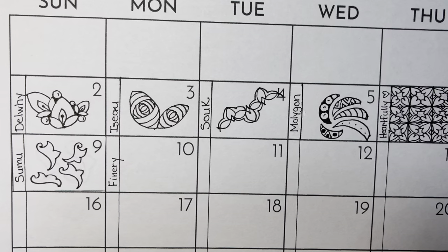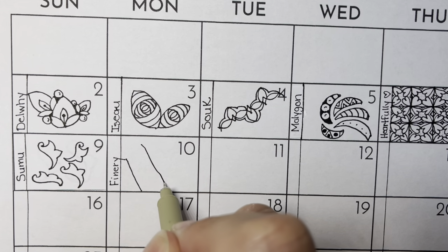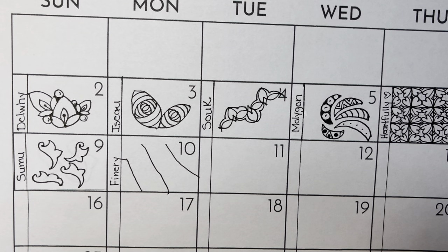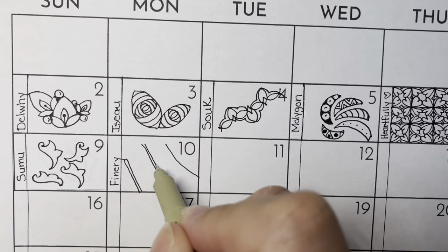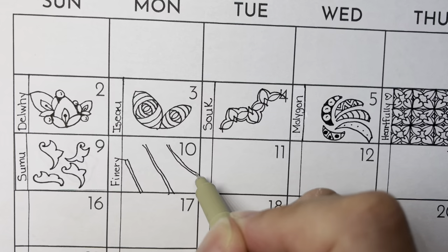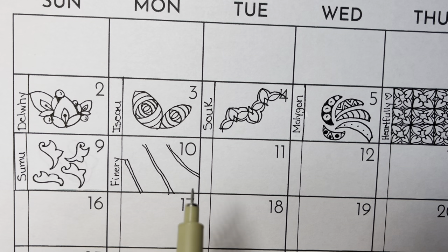For Finery, we start with a couple of lines. This is a small space to work in. And then we aura each line. Mine are a tad wiggly today, but that's okay. I'm going to start with this left-hand side over here and make a backwards S shape.